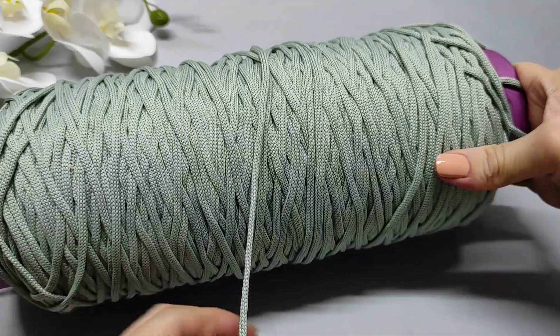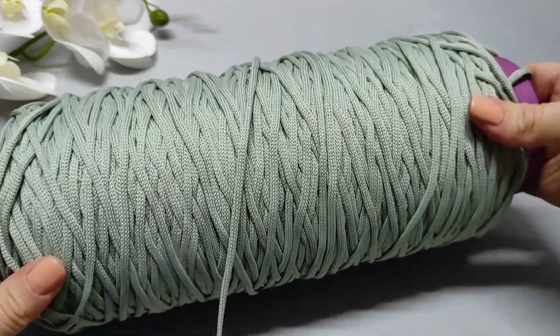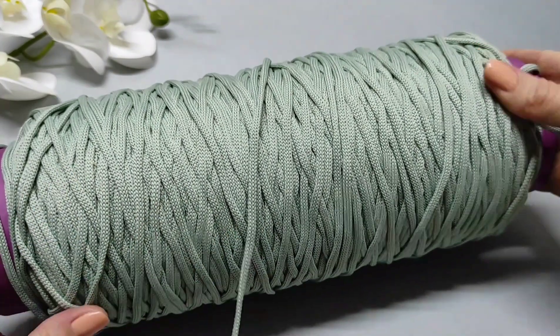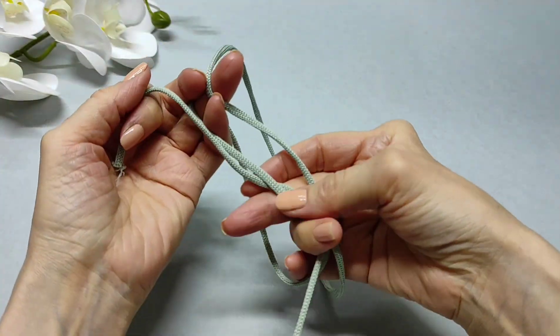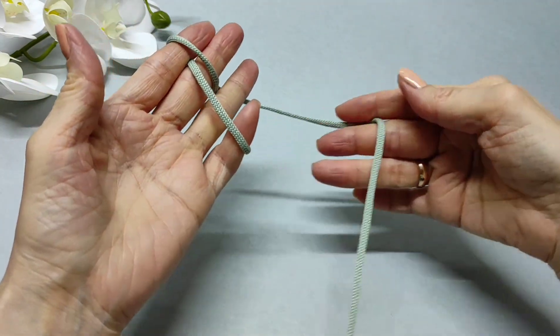Вязать буду из полиэфирного шнура цвета полыни. У меня вот такая большая бобина — в этой бобине 300 м, заказывала на Вайлдберис, артикул оставлю в описании к видео. Буду вязать крючком номер 5 — это полиэфирный шнур 3 мм. Можно взять абсолютно любой шнур 3 мм.